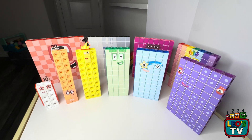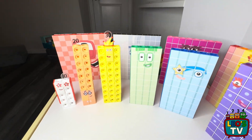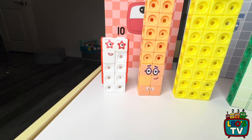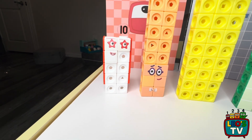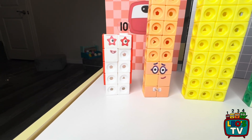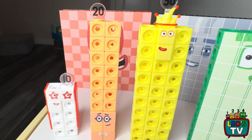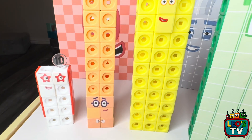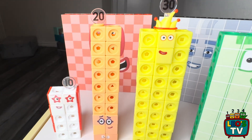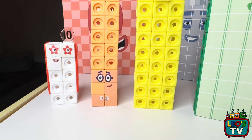Here we have Leo's number blocks 10 to 100. We have number block 10, which is made of 10 white matling cubes, and it comes in a pack of 1 to 10 number blocks. After that, number block 20 is made of 20 orange matling cubes, and it came in the pack with the other nine number blocks.